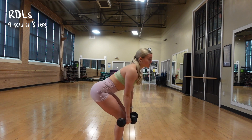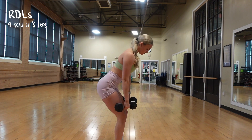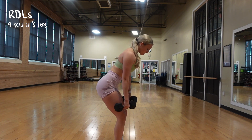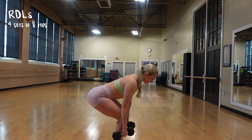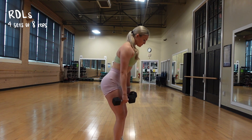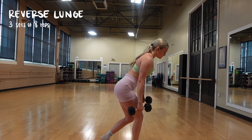And then for the best glute exercise ever to grow your glutes — RDLs, Romanian deadlifts. It is a hip hinge movement. You're going to pretend like there is a door behind your butt and you're trying to shut it with your butt. You're just going to push your hips backwards, keep your knees slightly bent. This is a glute-focused movement. Go slow and controlled — you do not need to bring the dumbbells all the way to the ground. I did four sets of eight reps.